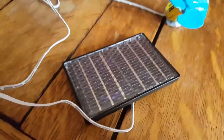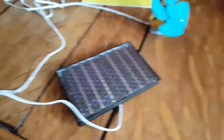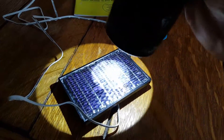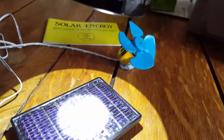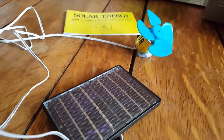So the next thing you should try is grab your torch and see if that will make any difference. Still nothing from the fan there. The solar panel is just producing too little electricity.